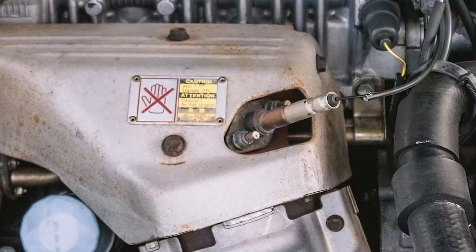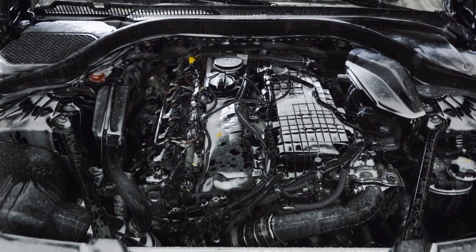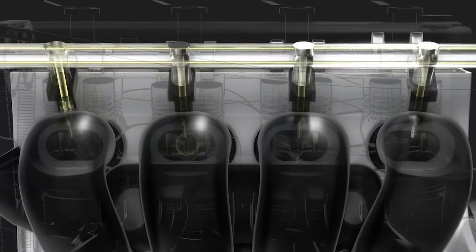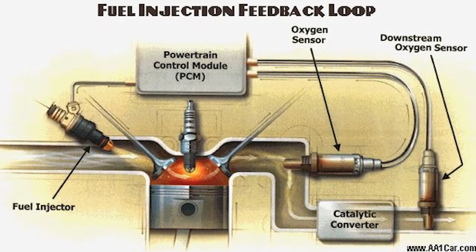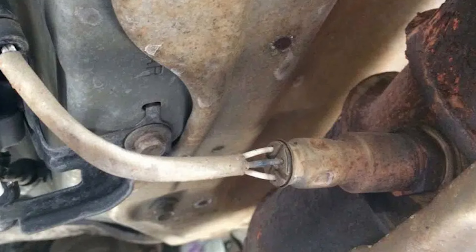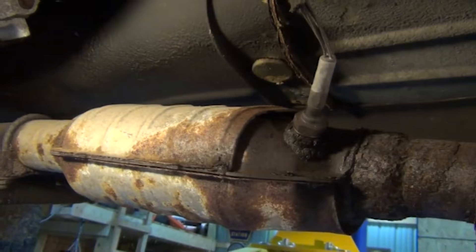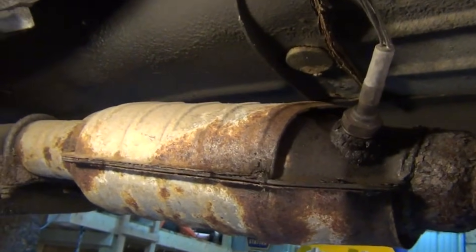Some cars may have three or four sensors, depending on the engine size or if there are two catalytic converters. The oxygen sensor before the catalytic converter helps the ECM control the fuel injectors to get the right air-fuel mix. If the oxygen sensor finds too much fuel — a rich condition — the ECM will cut back on fuel. If the sensor finds too much air — a lean condition — the ECM will add more fuel. The oxygen sensor after the catalytic converter checks how well the catalytic converter is working.